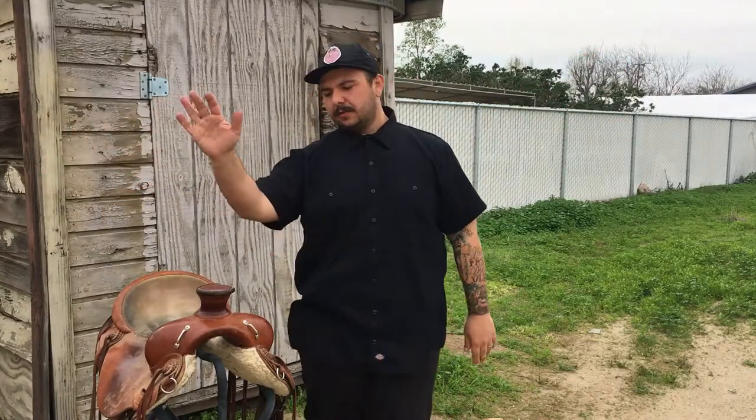What's up, you guys? This is Brian Sosak of the Men in Black Leather Studio here in beautiful Norco, California. Today I'm going to be showing you guys how to maintain, oil, and condition your saddles.